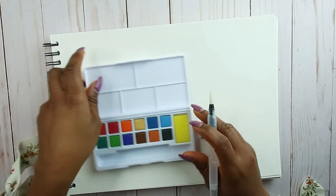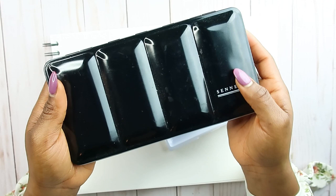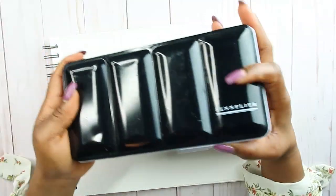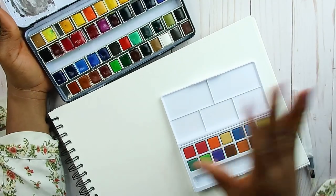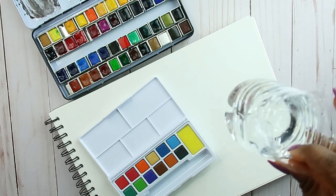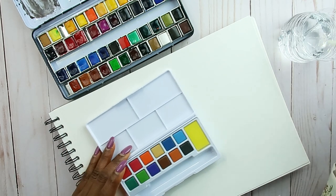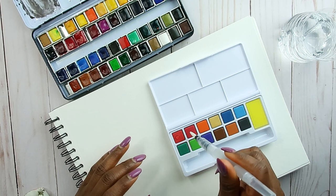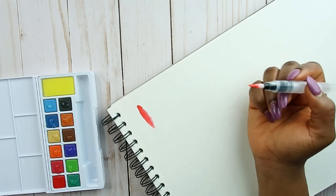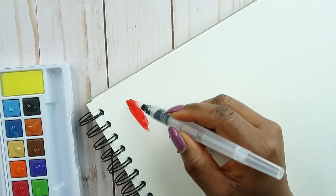Honestly for three dollars I don't mind it — it seems okay. I'm not trying to do a comparison video, but I do want to see the difference between an almost two-hundred-dollar palette versus the three-dollar-twenty-four-cent one — I just want to see what the quality is like. To wash my brush I have a plastic bottle I cut in half with some water in it. Let's do some swatches — I'm just going to pour some water on here. Whoa, why is that actually so bright? Hopefully when it dries it stays as bright as this.